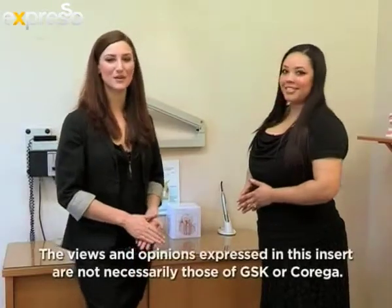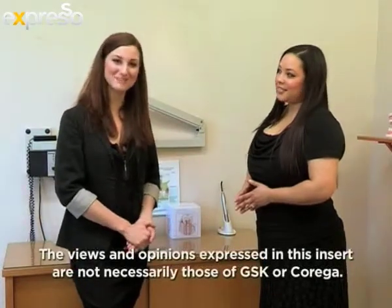Doctor, thank you so much for your wisdom and knowledge — it's been very informative. It's a pleasure. If any of our viewers have any further queries or concerns on this topic, we suggest you consult your dental practitioner.